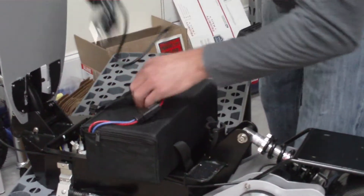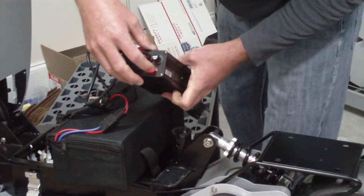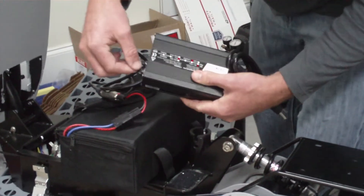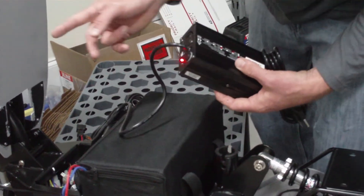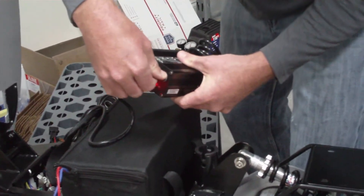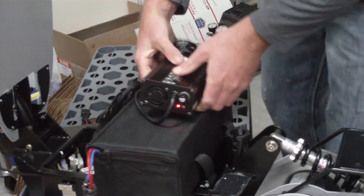Your lithium chargers that come with it will have two red lights when charging — one will turn green when it's done. The fuse will already be installed; we do give you two extra fuses, they're just extras. Your charger will come just like this with the fuse already in the fuse cap. And that's it — thank you.